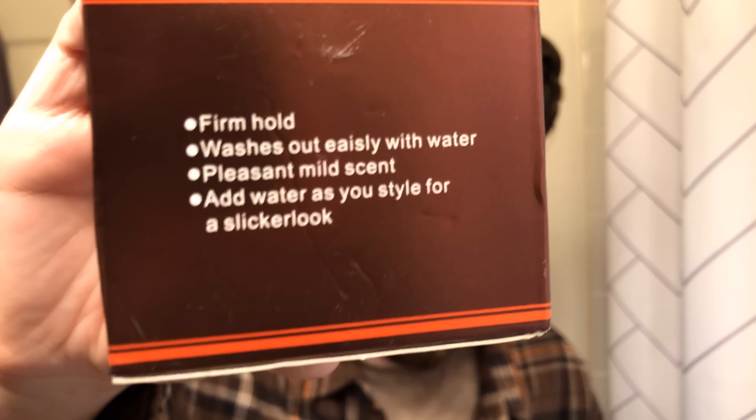I think you could probably agree the most interesting one is going to be this one called Retro Hair Oil in this shiny red box. On the side it says firm hold, then 'washes out easily with water' — but 'easily' is spelled wrong. Then it says 'pleasant, mild scent,' and 'add water as you style for a slicker look,' because 'slicker look' is apparently one word. And when you open it up, you have a product inside that basically looks exactly the same. The benefits say this product is suitable for short hair, long hair, and big back and a variety of sub hairstyle.